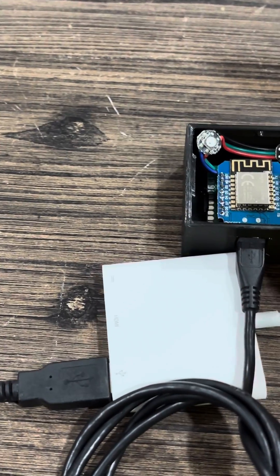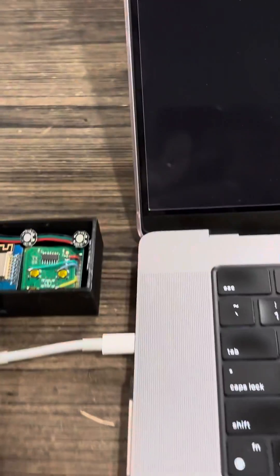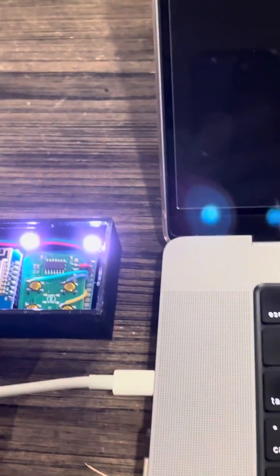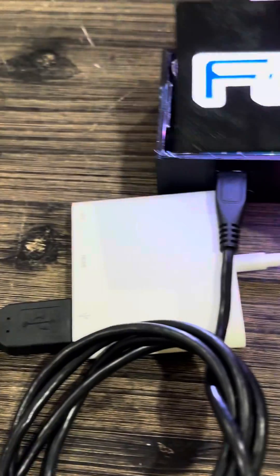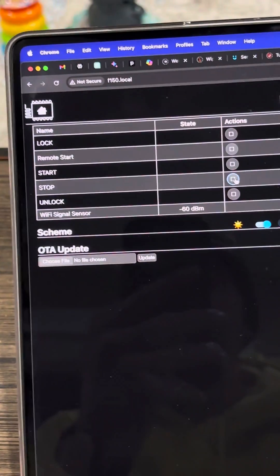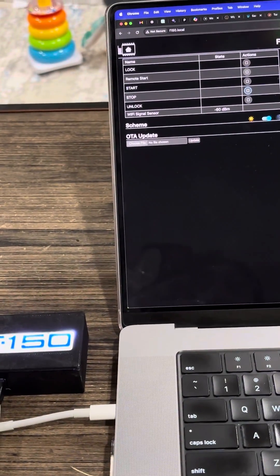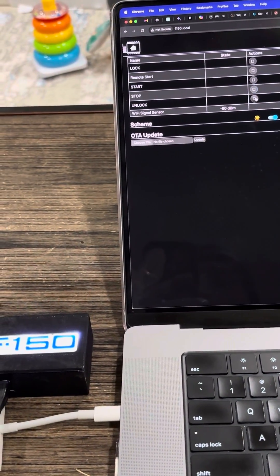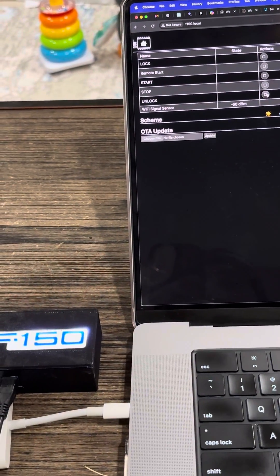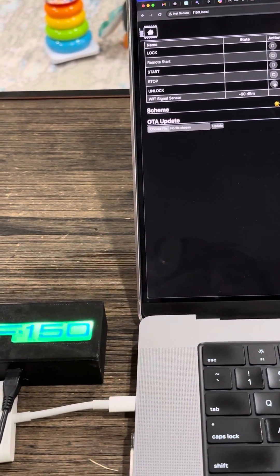I'll plug it in here. This is the web page for it, so if I go ahead and press the unlock button, it will send the unlock command to my truck and it will change the LEDs to green.